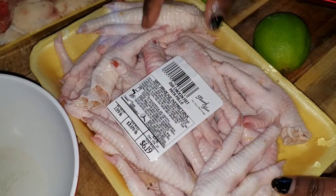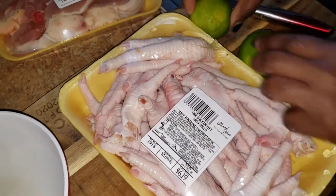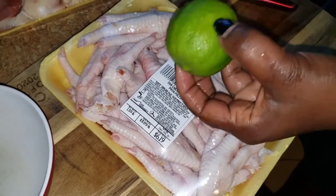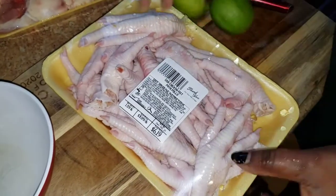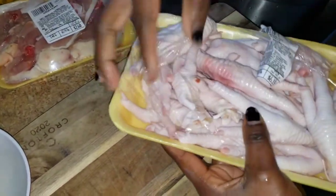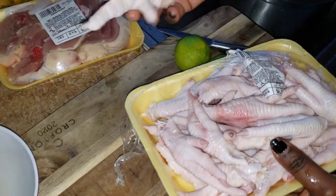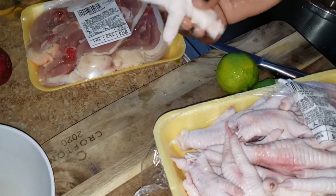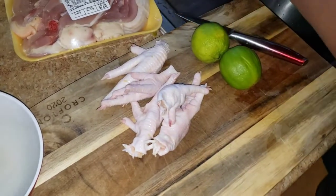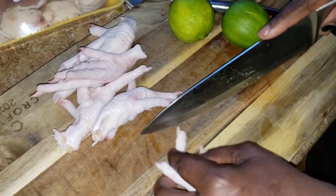Now it's time to deal with the meat. We have our chicken feet and our chicken back. You want to make sure you have lime to wash your meat — or if you don't have lime, you can use lemon or vinegar. For those of you that don't know what chicken feet look like, this is what they look like. My kids hate them! And basically, you have to make sure you cut off the nails.